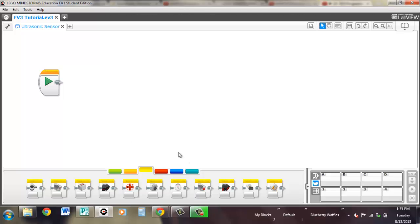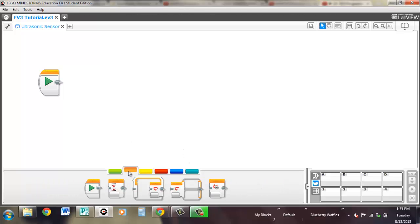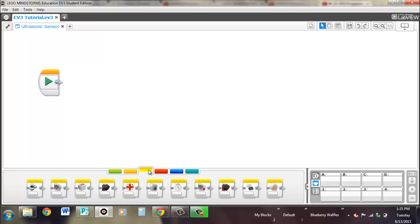So once again, there are four different blocks that we'll be using: the wait block, the loop block, the switch block, and the ultrasonic sensor block, which we'll pull out first.